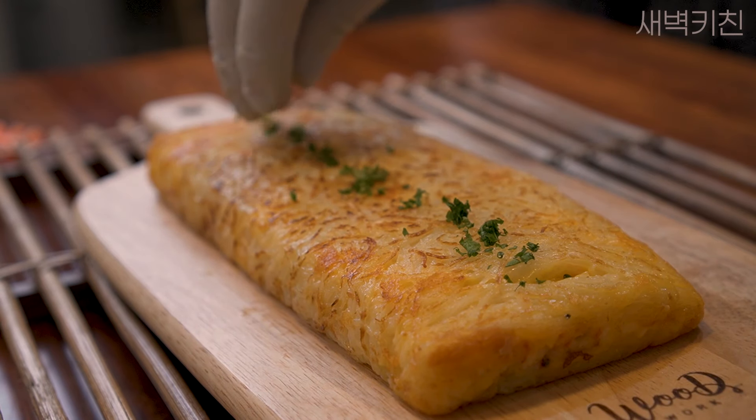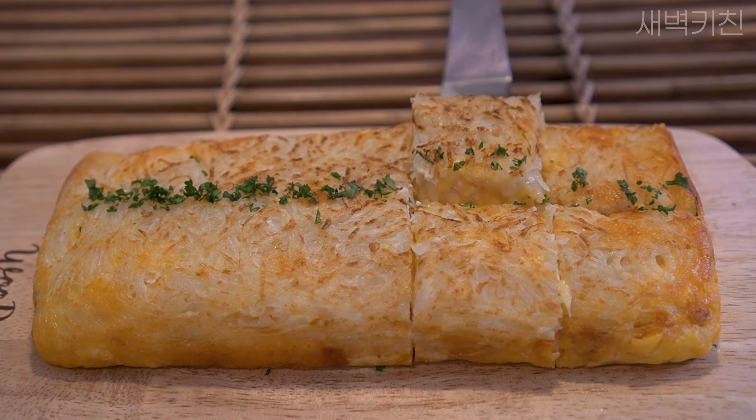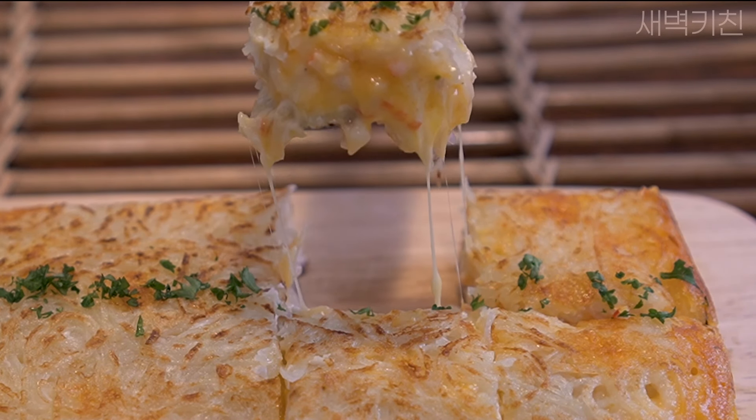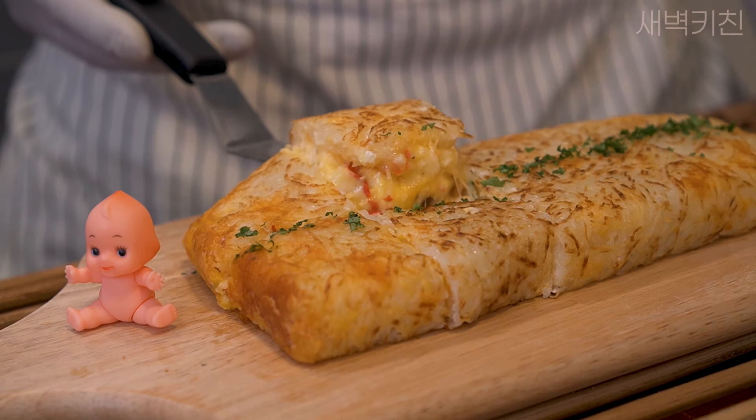Let's add some water. Add the water and pour it. Add more water.